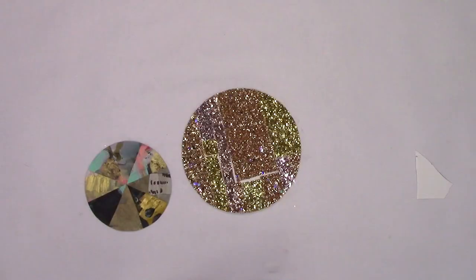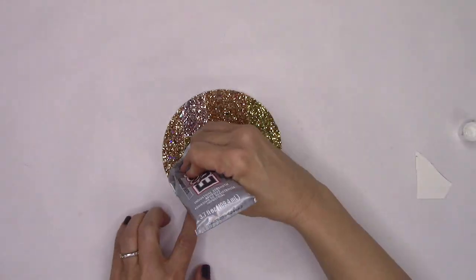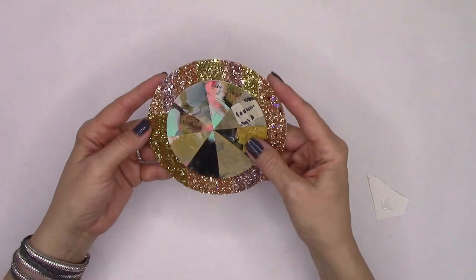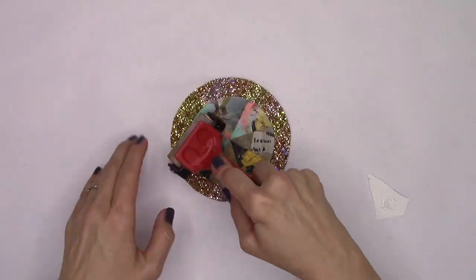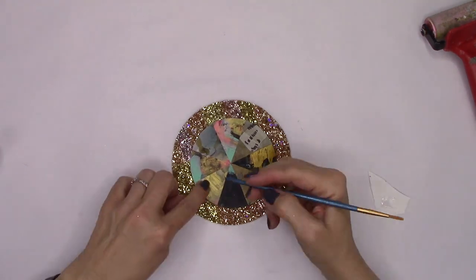I'm pulling out the E6000 for this one. It's an incredibly strong adhesive — goes on clear, dries clear, and will be a little sturdier than just the glue stick, especially since this will be going on the front cover. So I've got my glittery border with her pie shape, and now to address that center — how about a little Swarovski crystal?